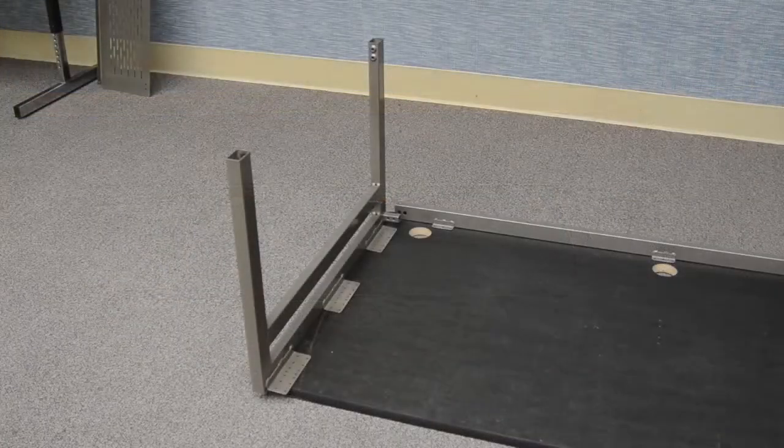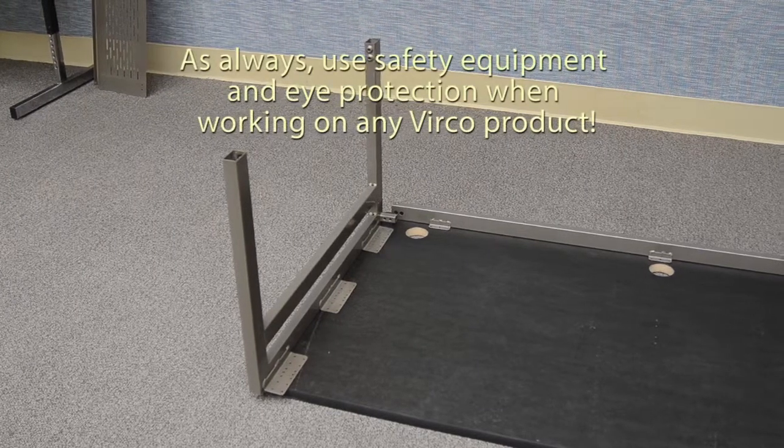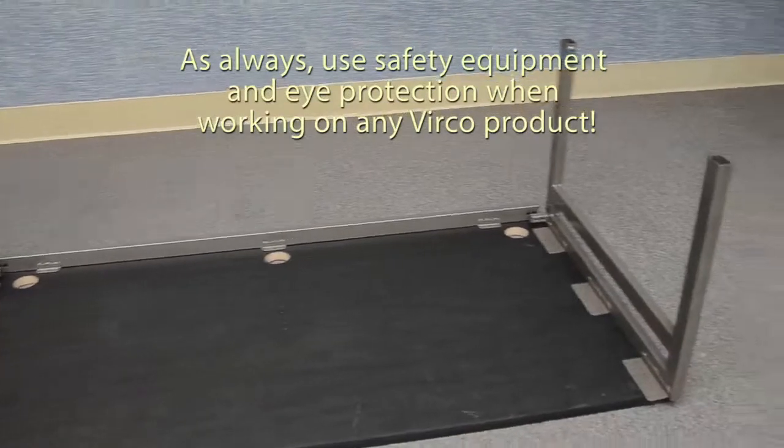Orient the left hand and right hand cross tubes on the work surface as shown.